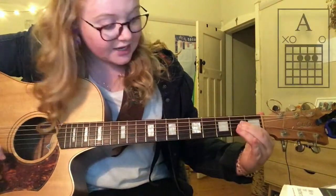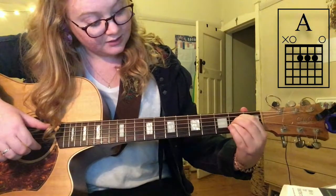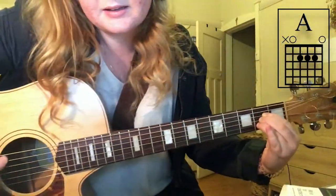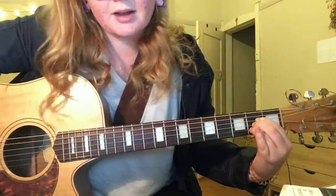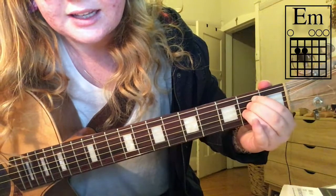For the A chord, they all go in a diagonal line on the second fret, going from the e, a, and d strings in a diagonal line. Can you see that? Nice and close — press really hard. You pluck from the second string, the a string, then down.